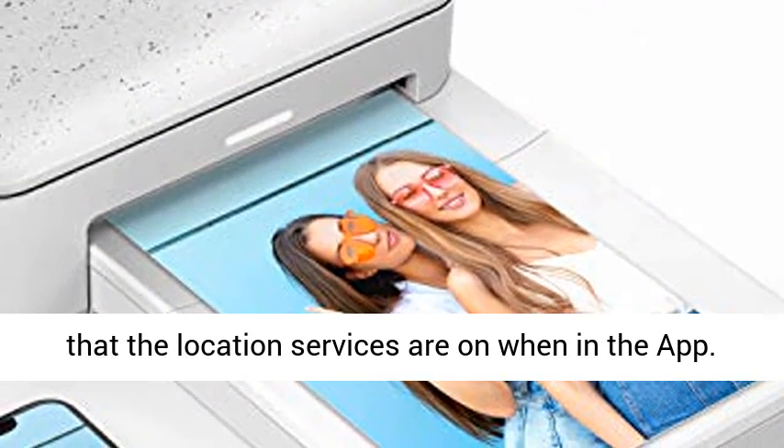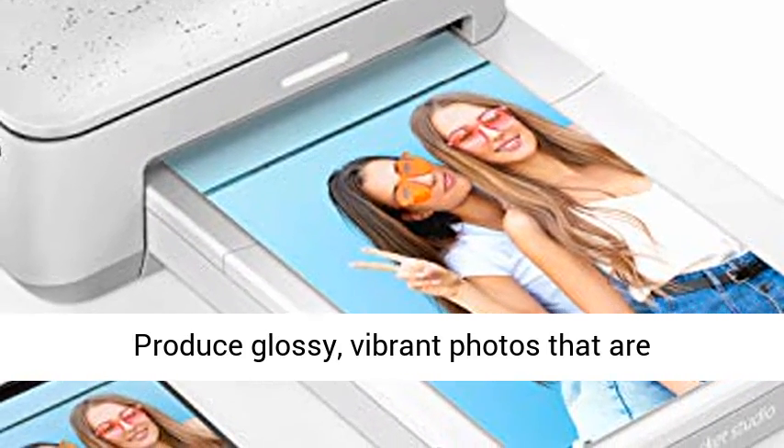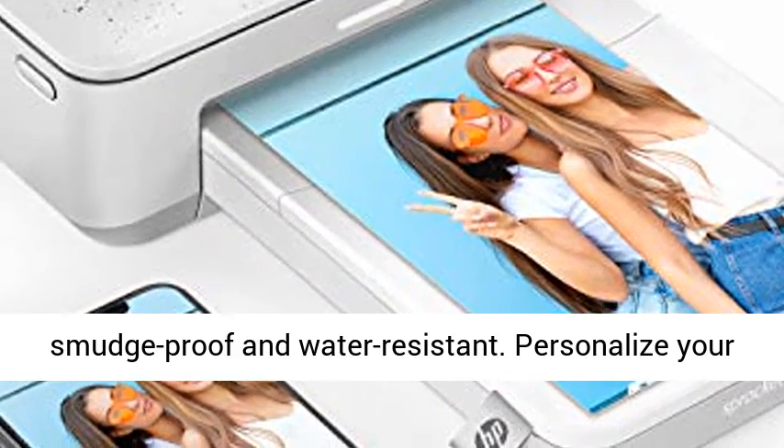Make sure that the location services are on when in the app. Quality photos that last up to 100 years — produce glossy, vibrant photos that are smudge-proof and water-resistant.